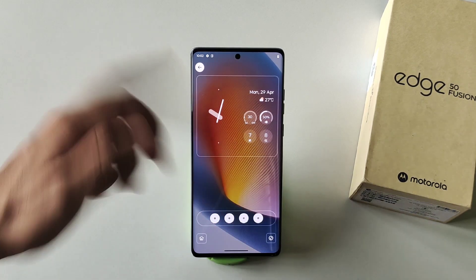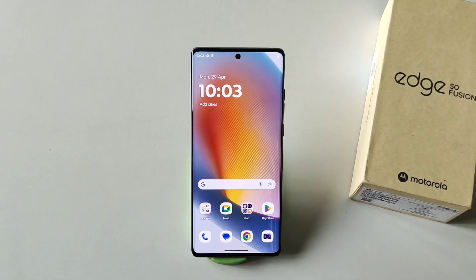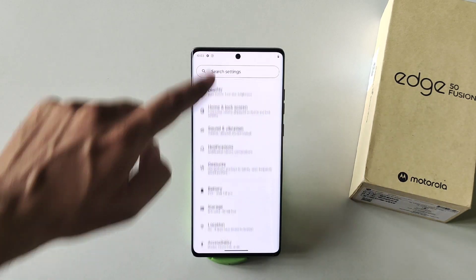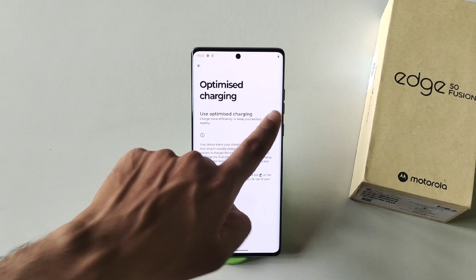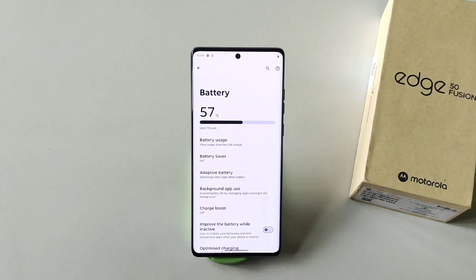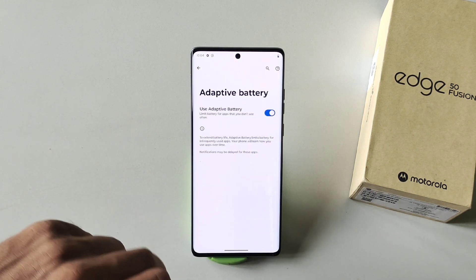That's how you can fully customize your home screen and make it look really cool. The next feature will increase the lifespan of your battery. Go to Settings, scroll down, click on Battery, scroll down again, and you will see the option of Optimize Charging. Enable it and it will learn the pattern of your charging and customize it accordingly to increase your battery lifespan. You will also see Adaptive Battery —